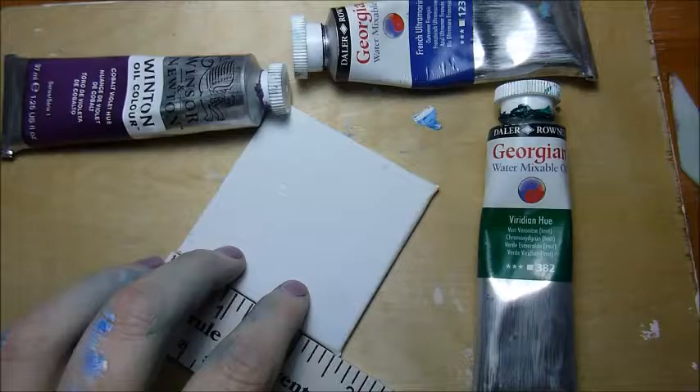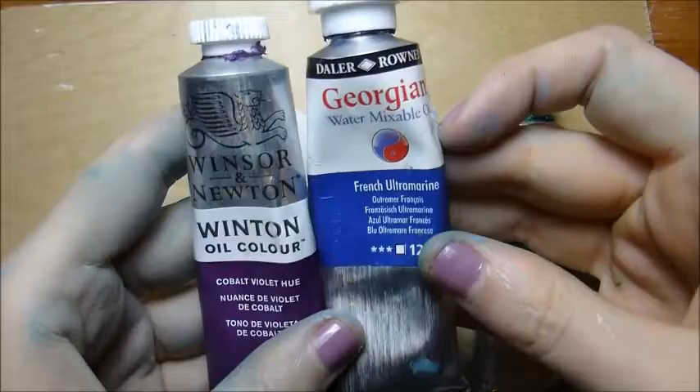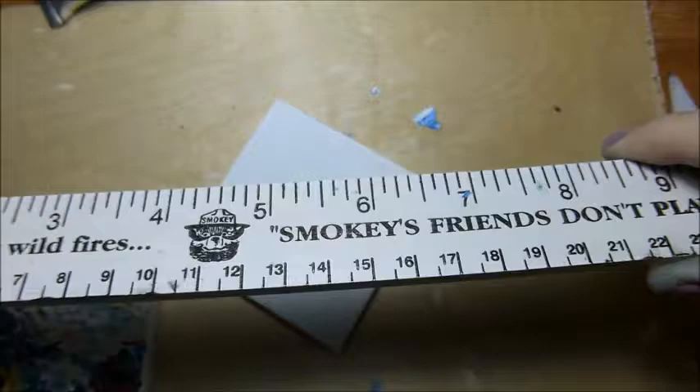I love these small canvases. You can get them in different shapes, and I'm going to be using oil paint today. I'm mixing Georgian water mixable oil paint with regular Winsor & Newton oil paint.